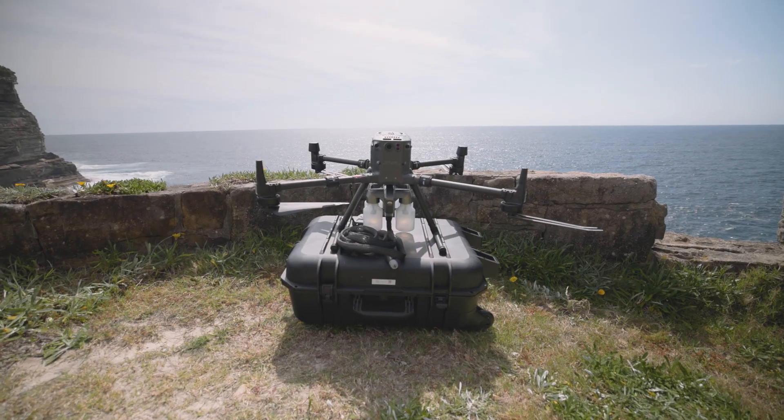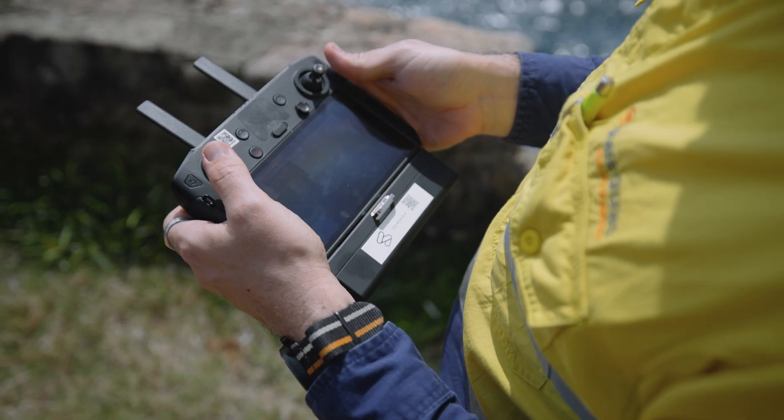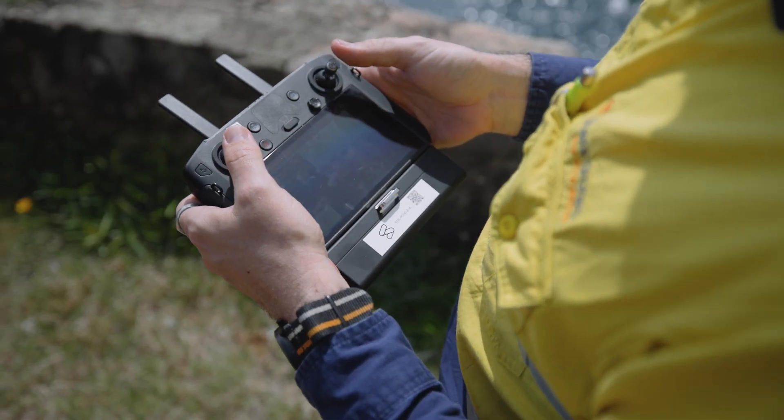Niro MIA seamlessly integrates with DJI's Matrice 600 drone and is easily operated through the channel expansion kit of the Matrice 600's remote controller.